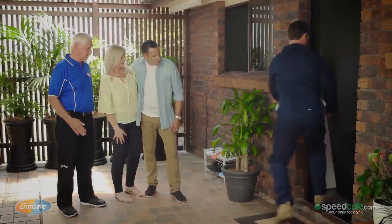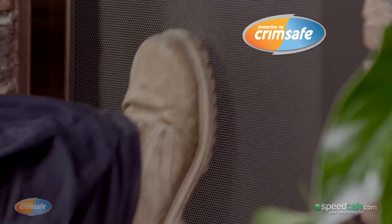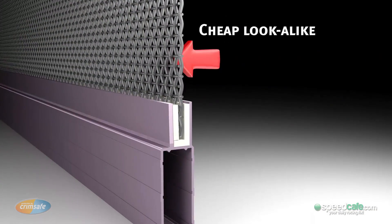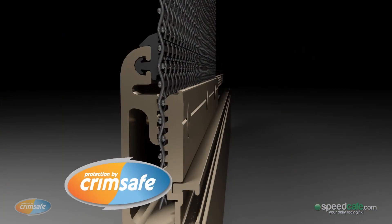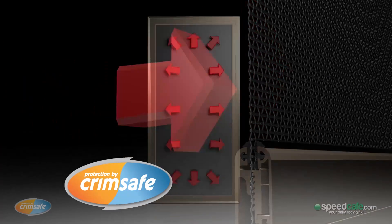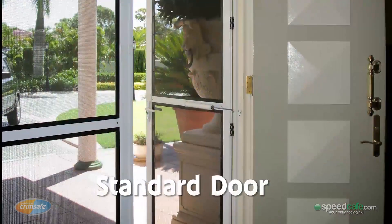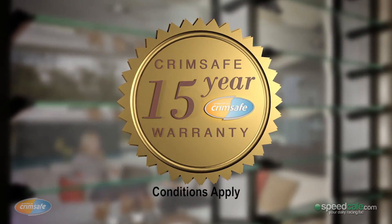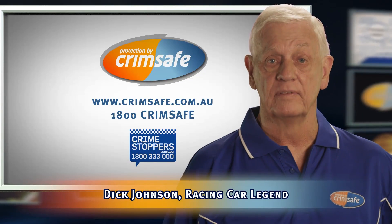Buying security screens? Most Crimsafe lookalikes can pop out in just a few seconds, but the real Crimsafe doesn't, thanks to its patented screw clamp. Cheap lookalikes can pop out because they're only held in with a piece of plastic. But Crimsafe's screw clamp locks the mesh and spreads the impact. Crimsafe resists attack and corrosion and now has the ultimate warranty — 15 years. Ask for a demonstration today, because if it's not Crimsafe, it's not Crimsafe.